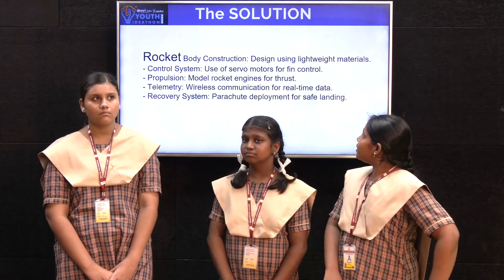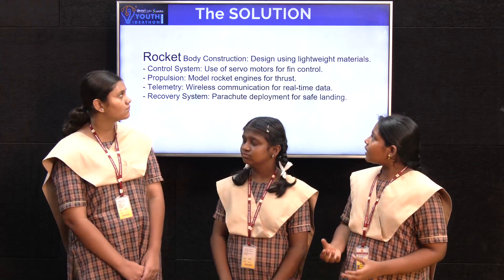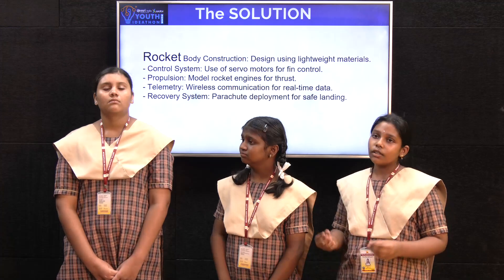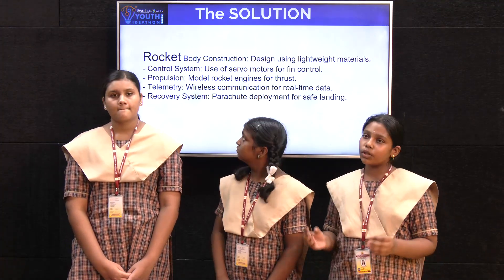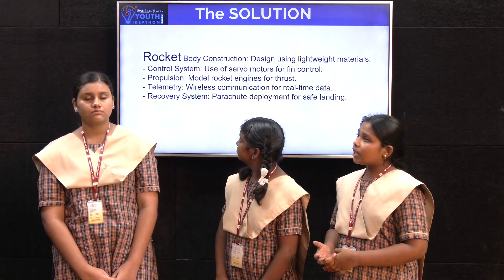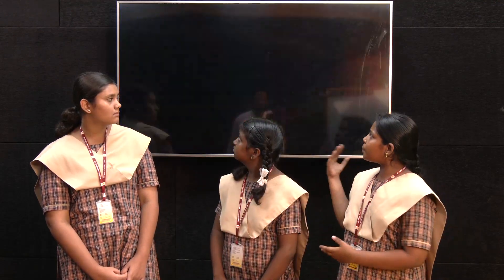The solution: Rocket body construction — we used lightweight materials. For the control system, we used servo motors. For propulsion, to experience optimal thrust. The telemetry uses a wireless connection to the rocket. And the recovery system uses a parachute for safe landing. This is the project we made.